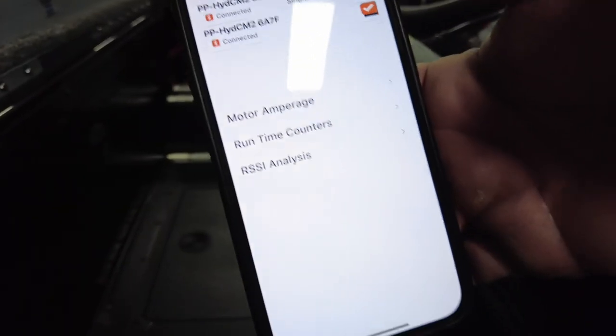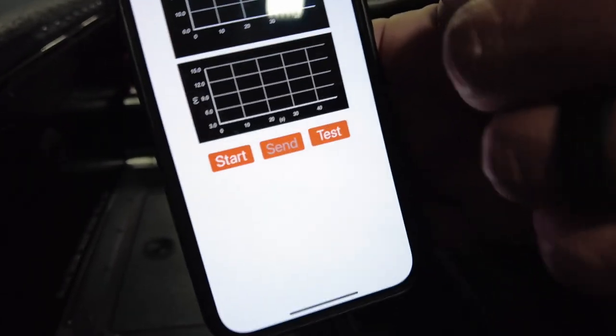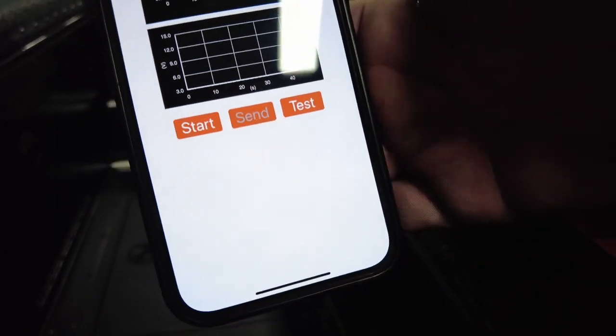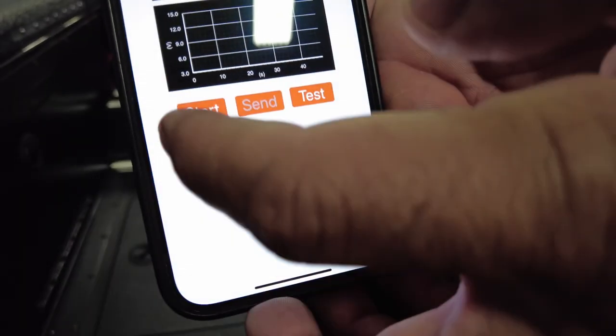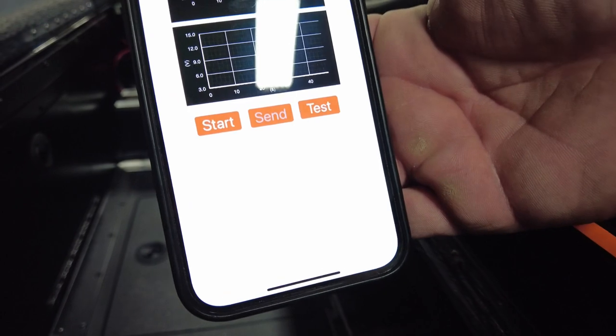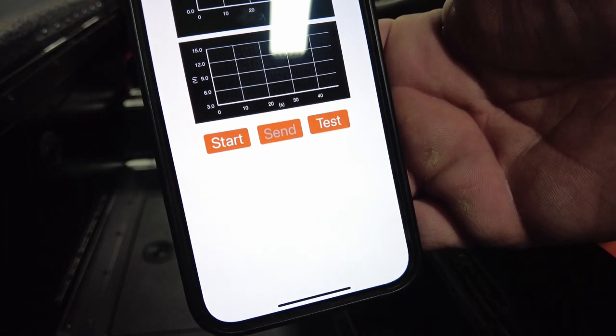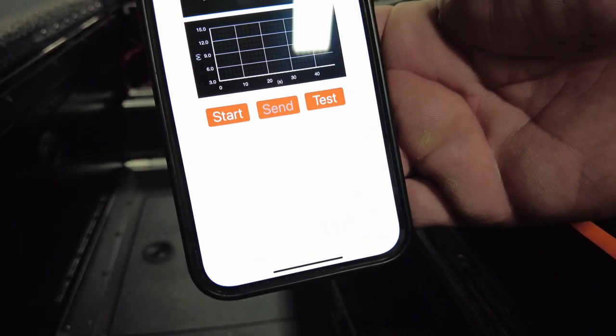Now that we're there, since we're going to do the diagnostics, we're going to come up to that dropdown menu again — Diagnostics. Normally you just go to Motor Amperage, hit the test button, and it's going to come up with another screen. You're going to hit Start, and it's going to tell you to make sure the area is clear because it's going to move the poles.